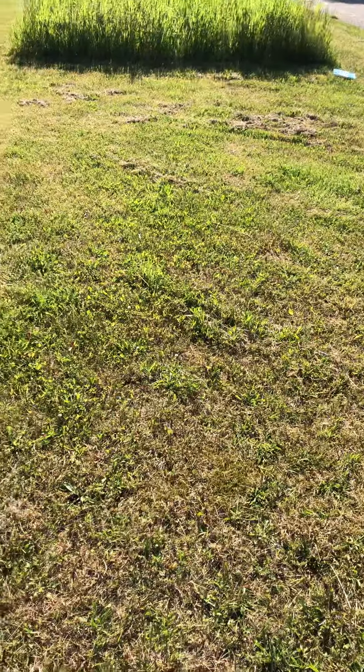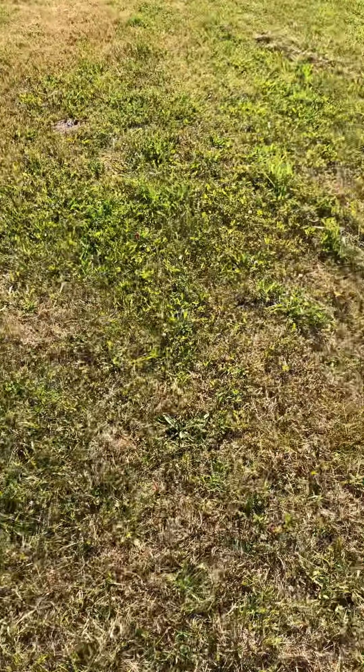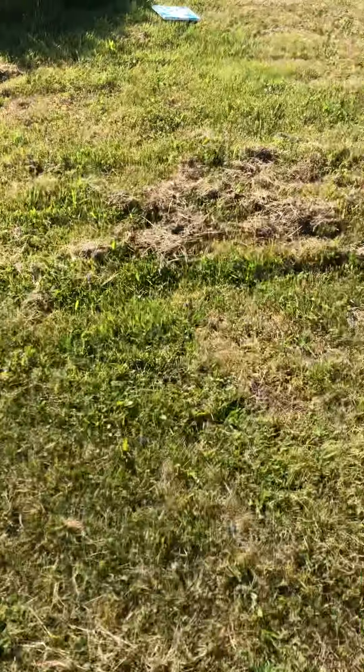Paint kind of does fling off of this, so if you're doing it, I would suggest doing it outside because I got white paint and some blue across my yard. But that's okay.